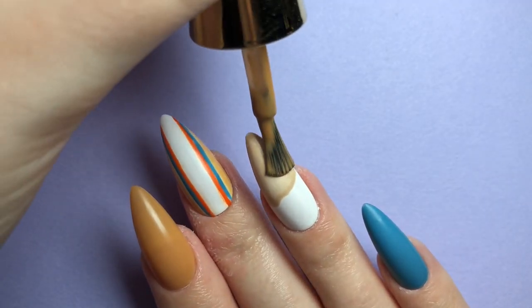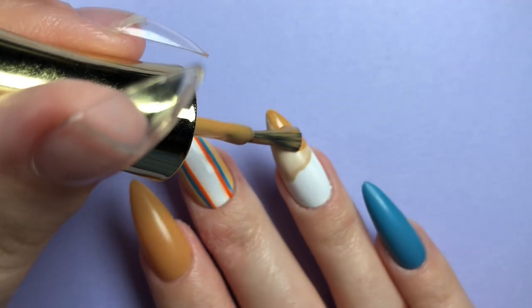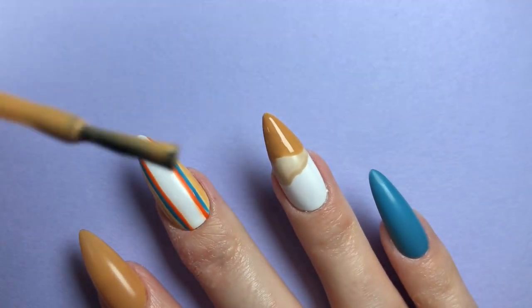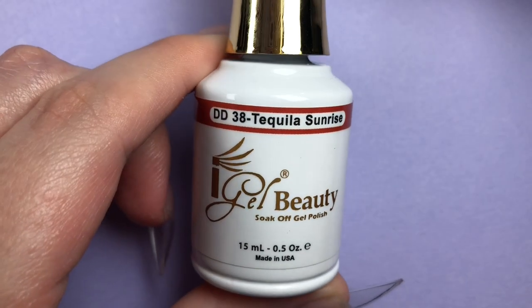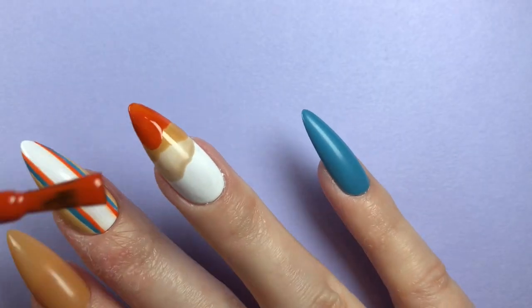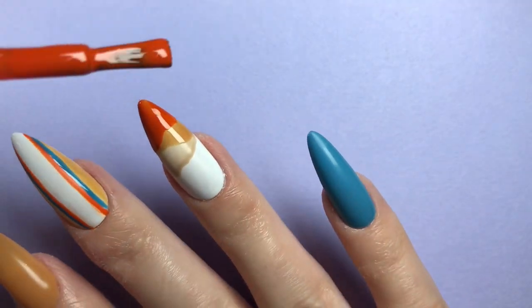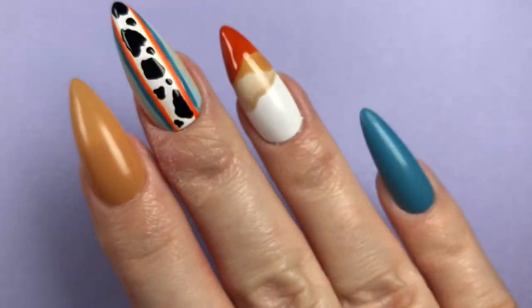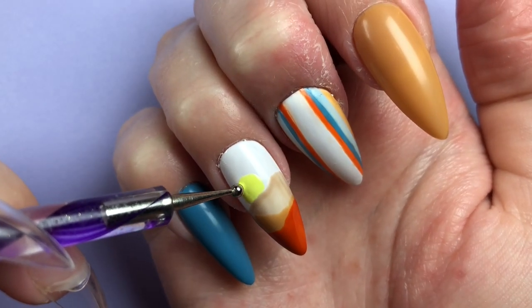Here you can see a sneak peek of the middle nail that I ended up hating. In my opinion, that nail was a hot mess without any of the heat. As I painted the rest of the hills on the ring finger, all I could do was catch glimpses of that middle finger nail and grimace. I was still trying to trust the process, but once I added the final touch it was time to acknowledge the corn — this nail wasn't working out.